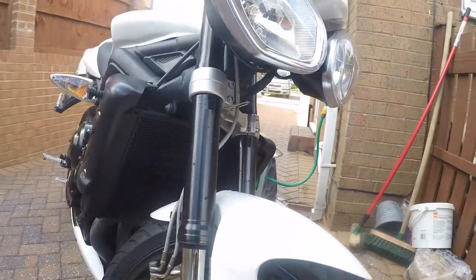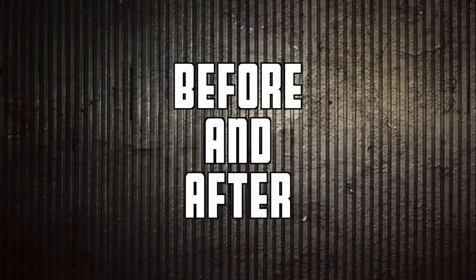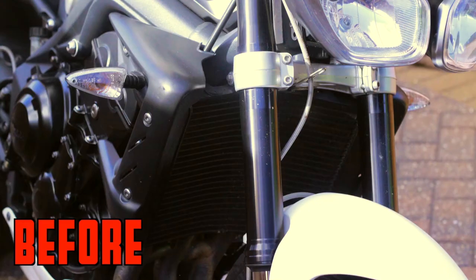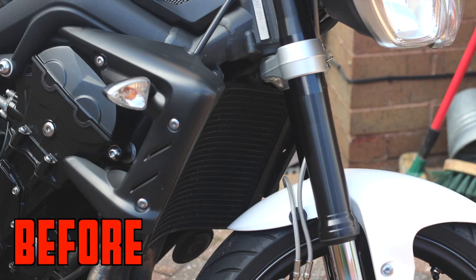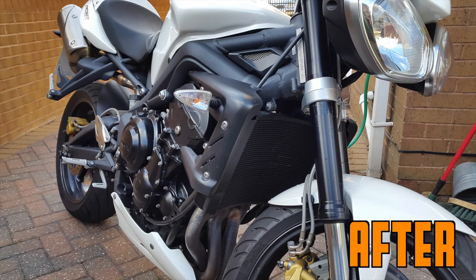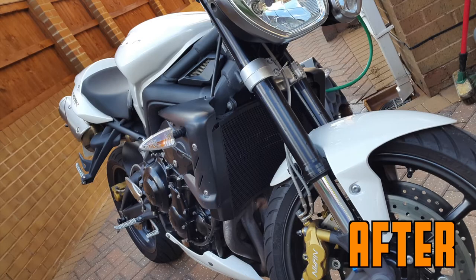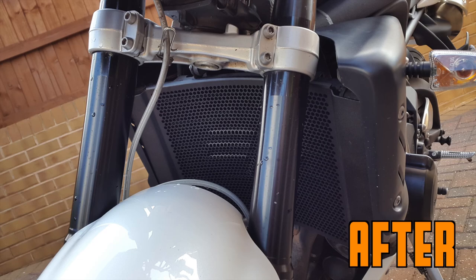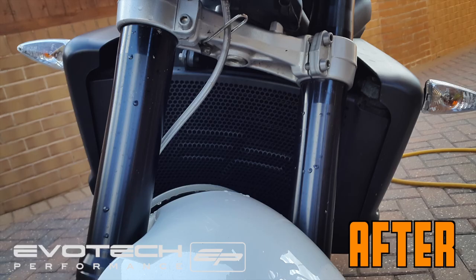One thing I'll add is that before fitting the radiator guard I gave my radiator a quick clean just to make sure there was nothing in there. Have a look at these before and after pictures - you can see how exposed the radiator is, and how anything hitting the front of the bike is now going to be deflected by the radiator guard. These pictures don't really do it justice but it is a fantastic piece of kit. Please check out the links below for this and other products available from Evo Tech Performance.